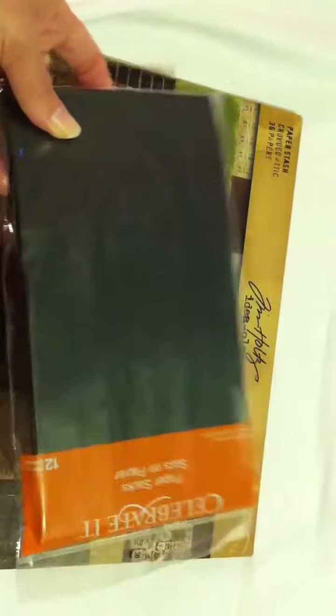And then I picked up some of the Celebrate It bags in the eight and five eighths inch size. I have the neck smaller ones, and I want to do some paper bag albums with these, so I thought I would give these a try.